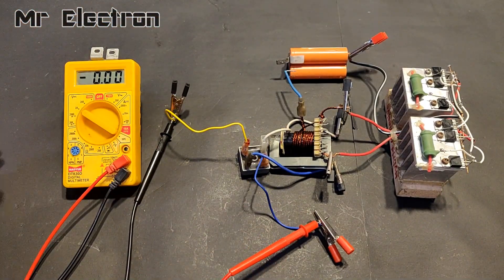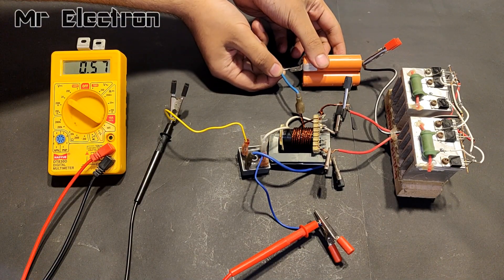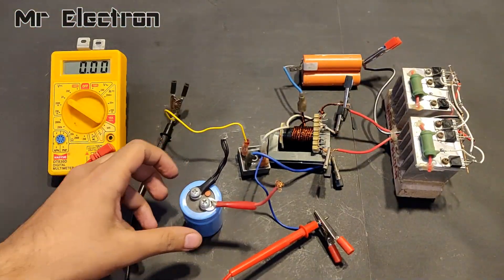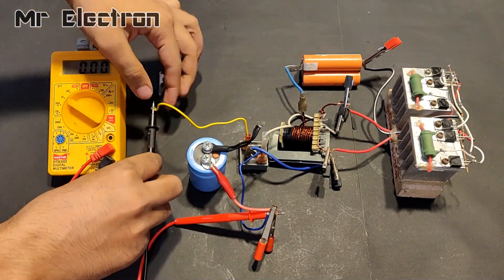Here as you can see, the output voltage indicated by the multimeter is fluctuating a lot, so I will have to connect a capacitor at the final output of the rectifier to improve the DC line of the overall circuit output.